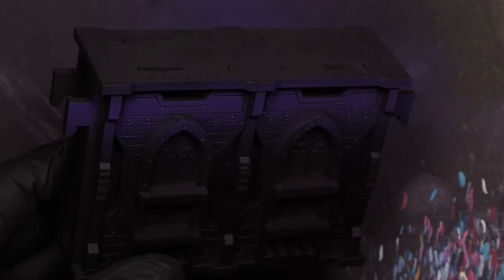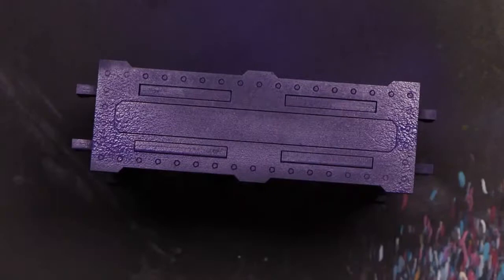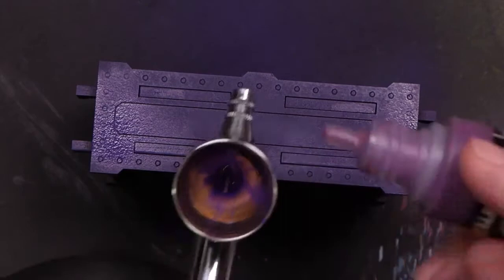The first few layers we're going to apply with an airbrush, starting off with our violet. We're doing about half of the sides of the wall with violet, covering the top as well, and then hitting the sides with a bit of Sunset Purple.